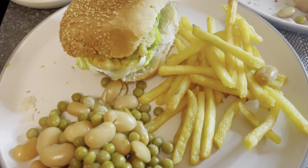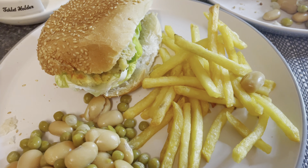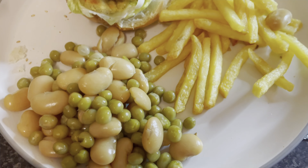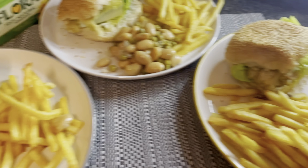For today's dinner we have some lentil burgers on a sesame bun with lettuce, crispy fries, butter beans, and sweet garden peas. That's what we have for dinner and I'll be back at supper.